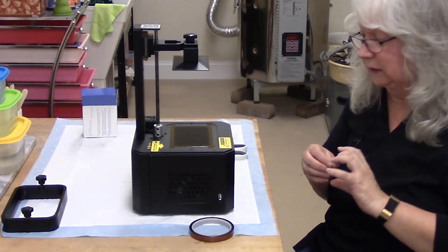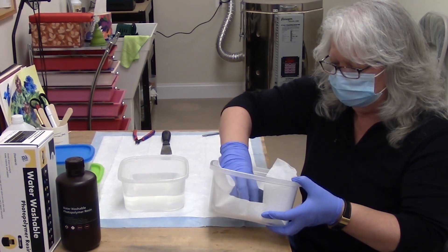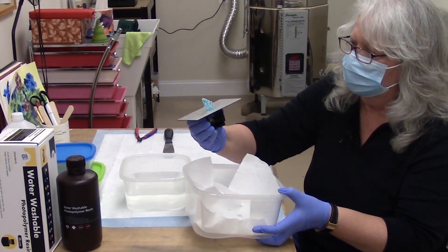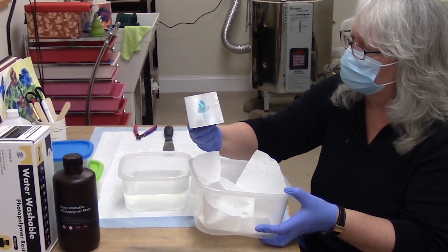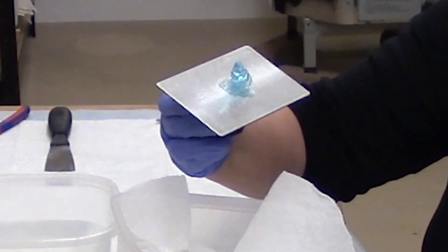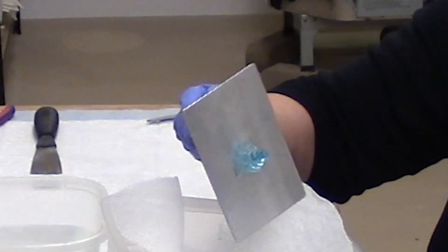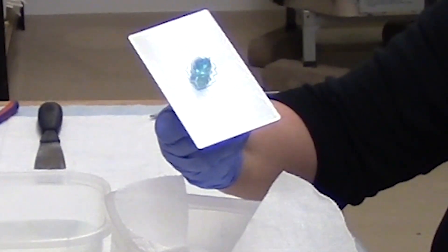Now we get to test it. I had a successful print, so the Kapton tape did not interfere with my ability to print. This is really an amazing thing — this little translucent shell.